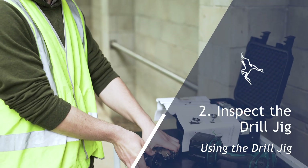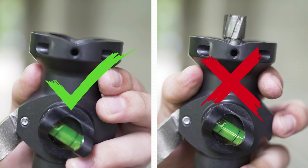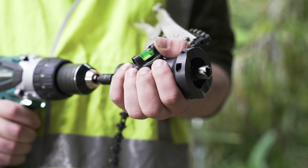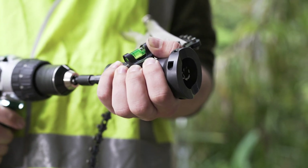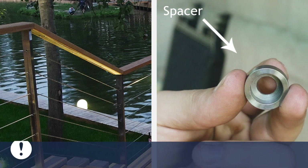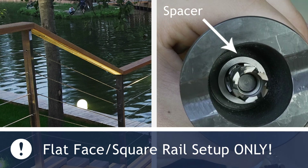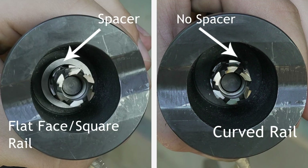Inspect the drill jig cutter assembly. If cutters are installed, they should be fully retracted inside the assembly. If not, retract the cutters now using your drill, or proceed to the next step to install them. Be aware: if drilling flat-faced surfaces or square rail, you will need to check that the flat face spacer is installed. Do not use the flat face spacer when drilling into curved rail.